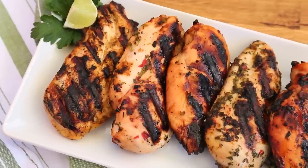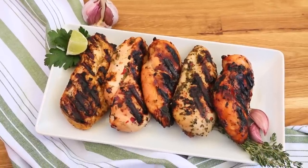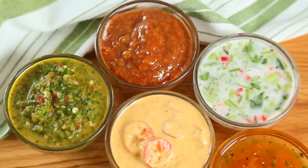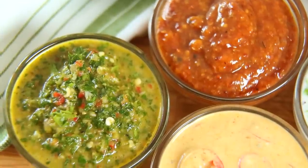Hey lovelies! Summer is nearly here and of course that means it is time to get our grill on. Today I've got five incredible chicken marinades that are just perfect for the barbecue. What I love about all of these is that they only involve a few ingredients and they really add a ton of flavor.